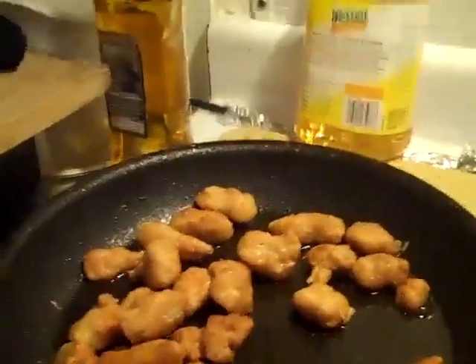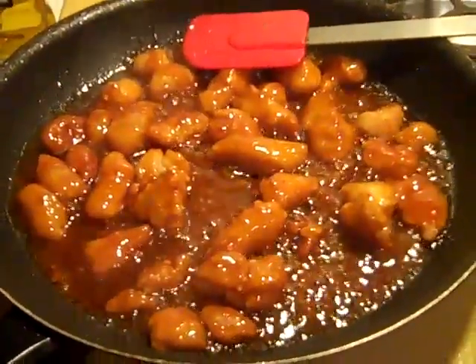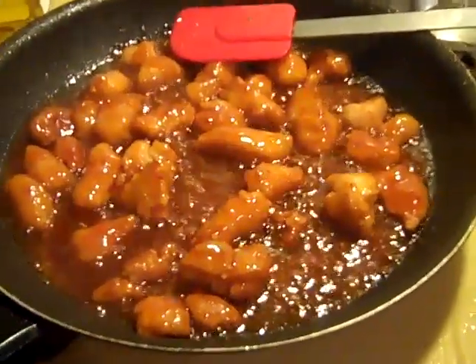Okay, short and sweet, see you when the other two are on the stove. I just added the sauce to the orange chicken — let's let that bubble a little bit, cook, and I'm going to take that off and plate it up.